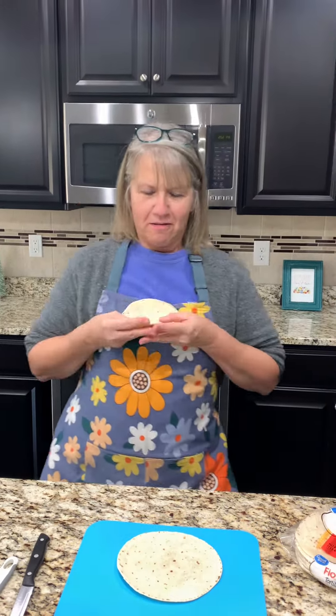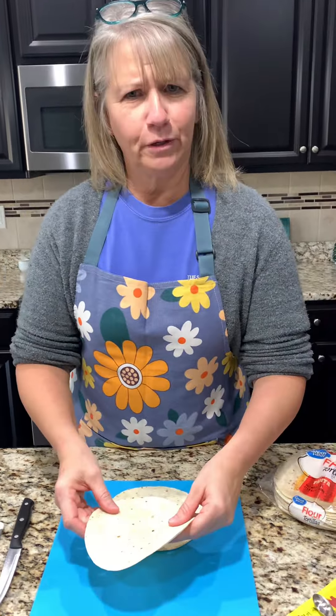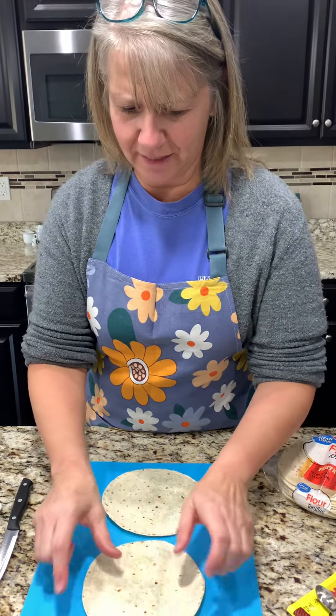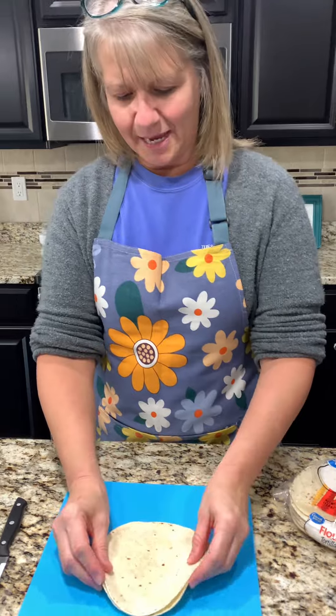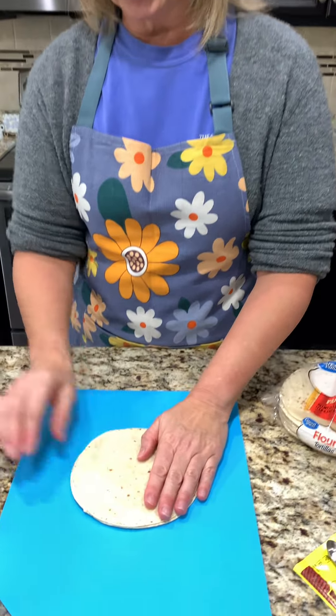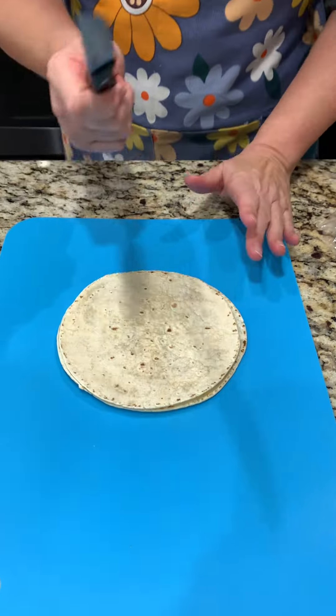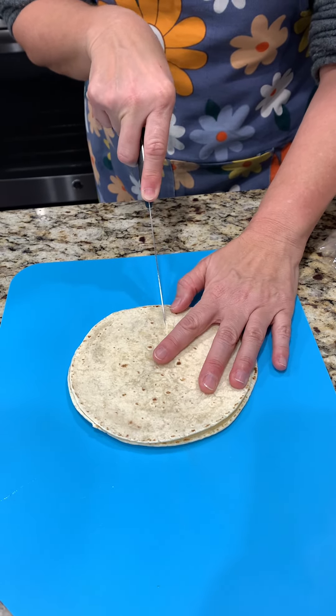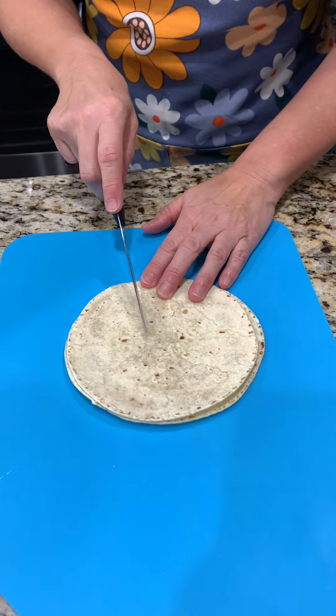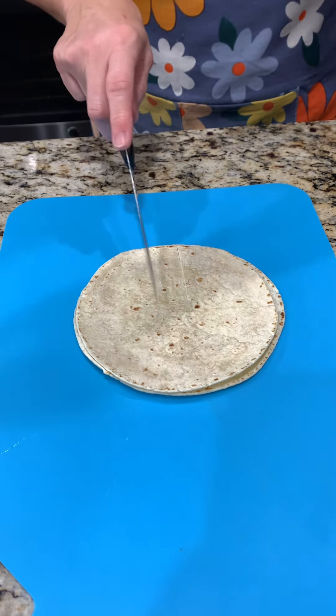Down set hut hut! We've never made goalposts before - we are making goalposts, believe it or not. This is for a big game and we have two flour tortillas and a little sharp knife, and we're just going to start cutting.